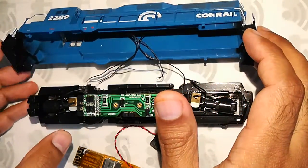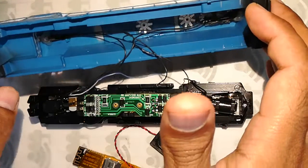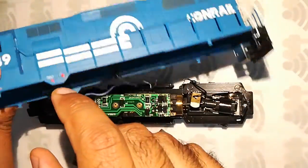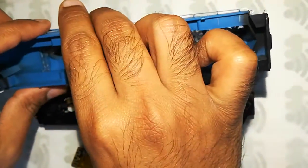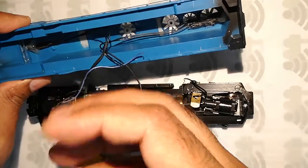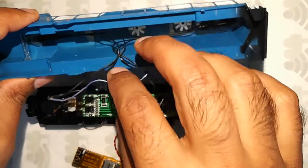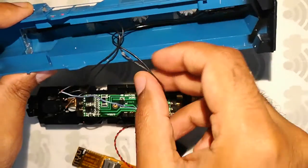I have already wired the lights by replacing the bulbs with LEDs. I kept the bulbs in their sockets and just cut off the wires and placed the LEDs right behind the bulbs, so that the light will actually look like it's coming out of the bulbs. I have this blue ground wire already connected and these two wires from the rear lights.